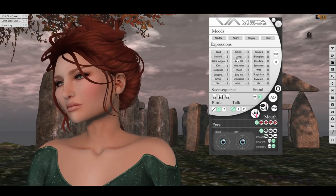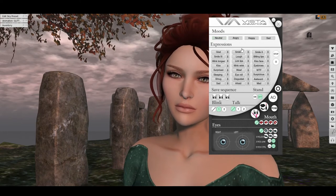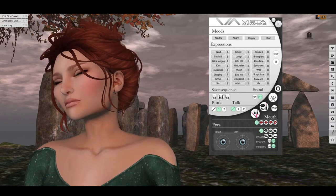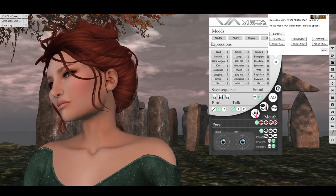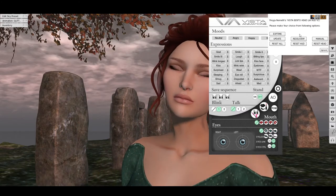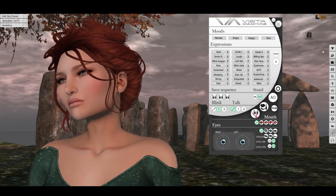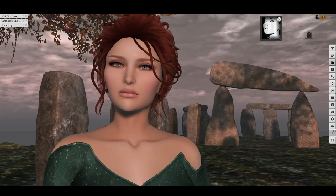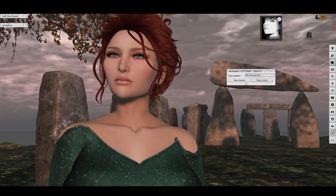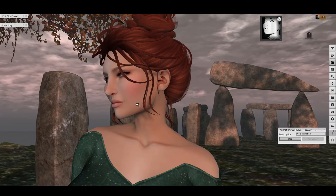Let's turn those off and go back to neutral mode. That is more or less it for the HUD, except there's a button here for various options like redelivery, reset, updates, and so on. That takes us through the HUD, and I'm just going to pose myself a little bit to give you a closer look at the shape of the head.